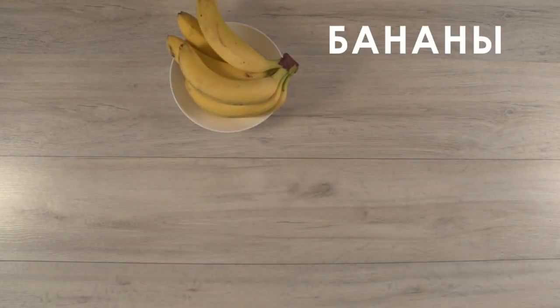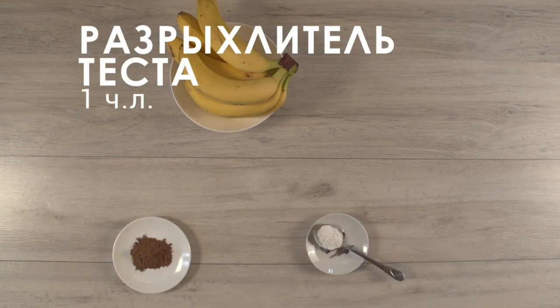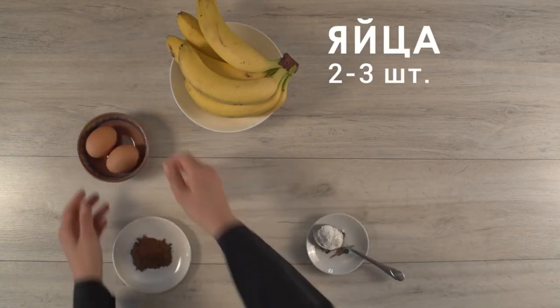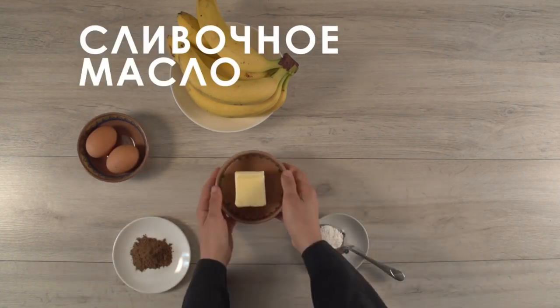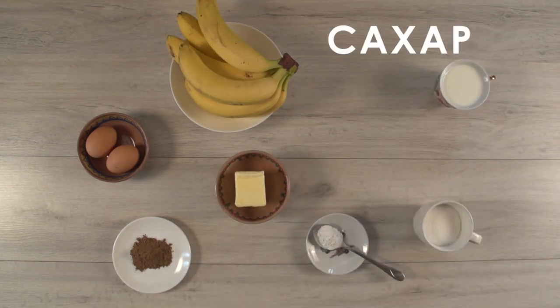We will need bananas, 1 teaspoon of cinnamon, 1 teaspoon of baking powder, 2 eggs, 2 tablespoons of butter, 150 milliliters of milk, 200 grams of granulated white sugar, and 300 grams of all-purpose flour.